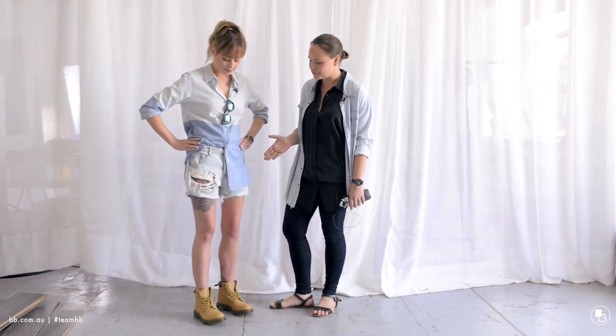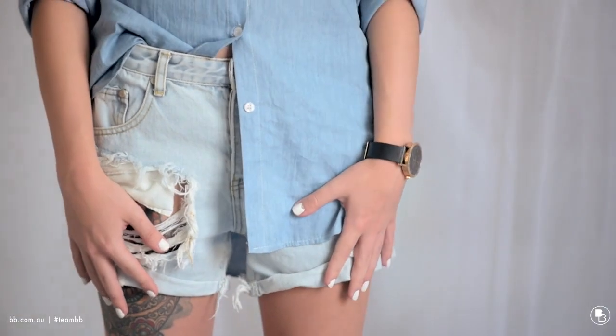Hey guys, I just wanted to show you one of my favourite pairs of denim shorts. This is the She-Wolf Chargers by One Teaspoon, and I really wanted to show you three different ways to style them up. I have the beautiful Maddie with me.